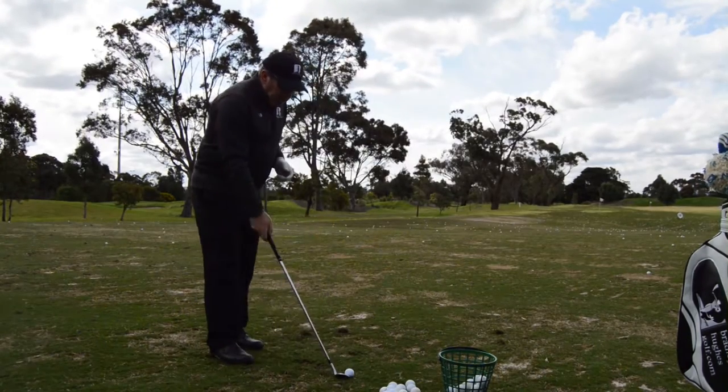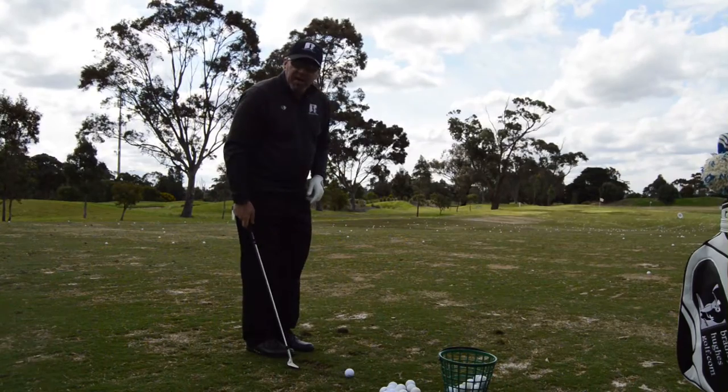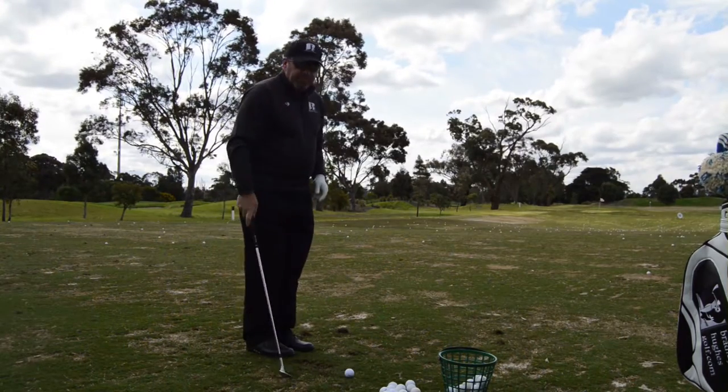We'll hear a lot of advice for chipping and pitching that says move that ball back so you can hit down on it.